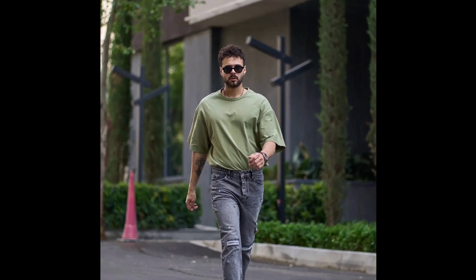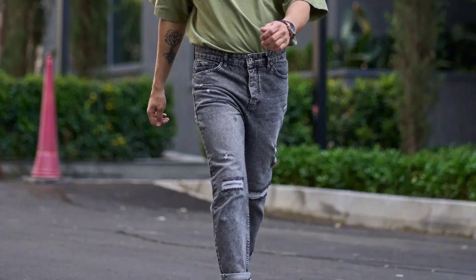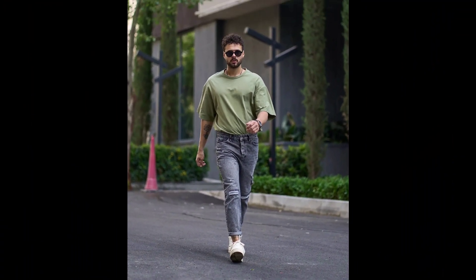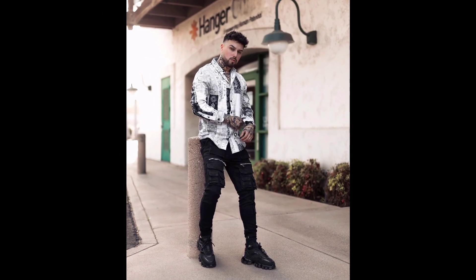For the third outfit, you can try a light green oversized t-shirt worn with gray jeans and white sneakers. For the next outfit, you can try a white printed shirt.